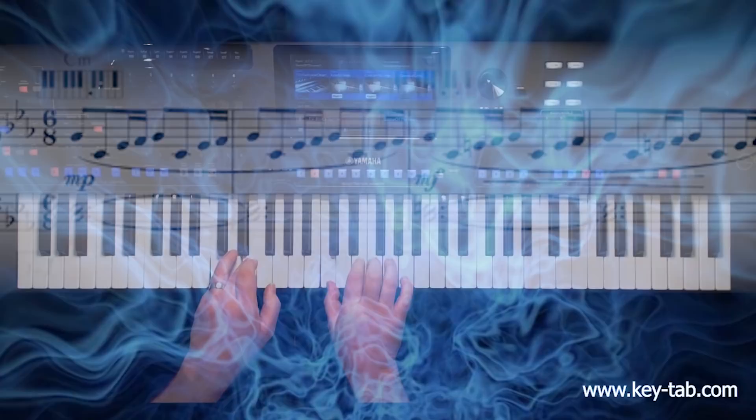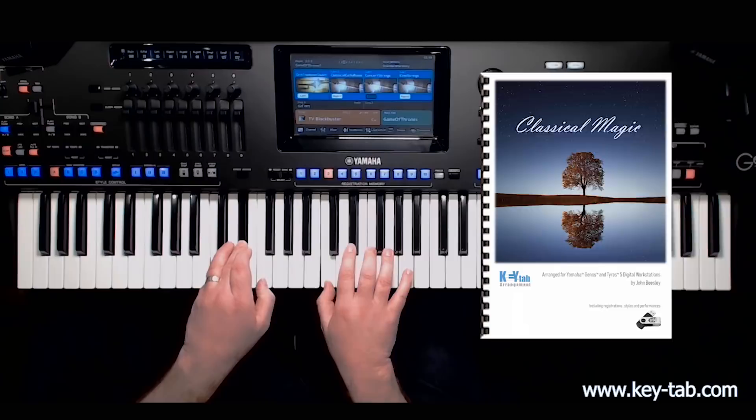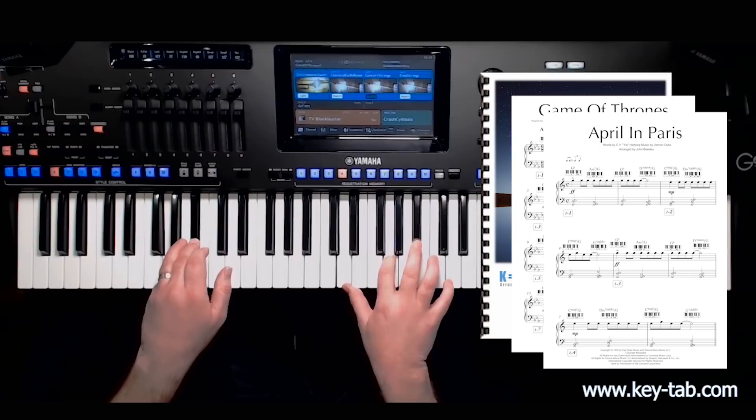Keytab Arrangements — a combination of specially arranged sheet music and the finest registration software available, created by a professional musician with 30 years of experience working with the latest digital keyboards.